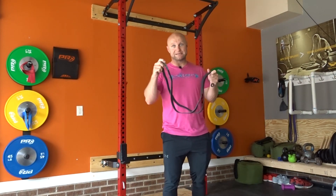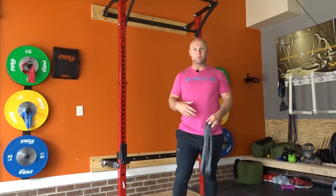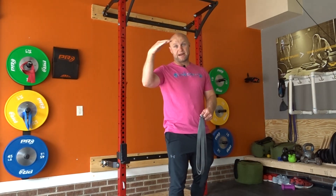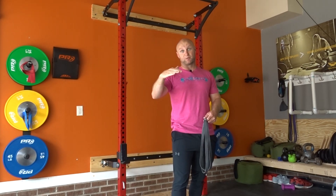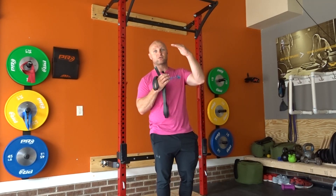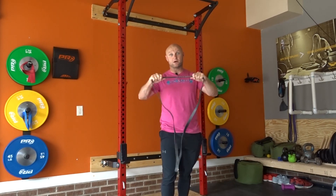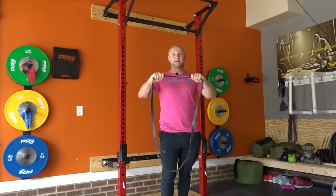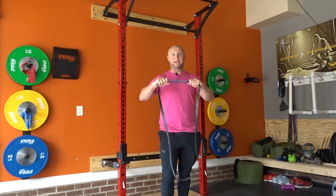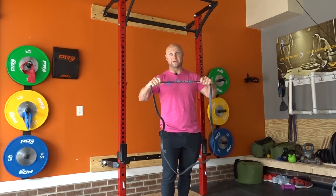Today we're going to be using one single band to set up a drop set. We want to think about how do we make it more challenging, a little bit less challenging, and very challenging towards the end with much higher reps. When we think about external load and how to increase it — one thing that's great about these bands is the further we stretch them, the harder they are, the more weight, which is essentially the external load. The more tension, the more muscle fiber you recruit.